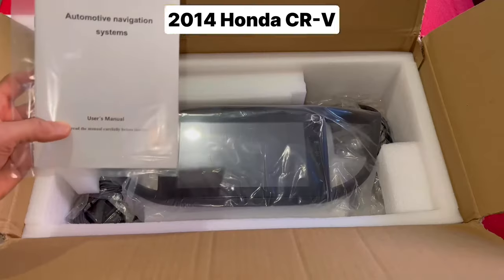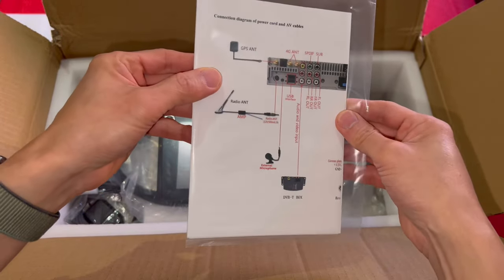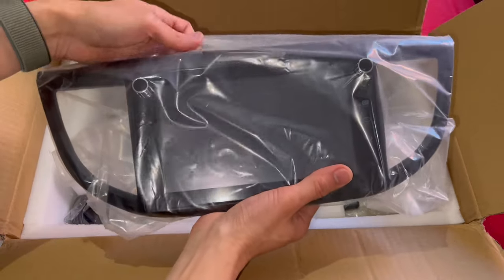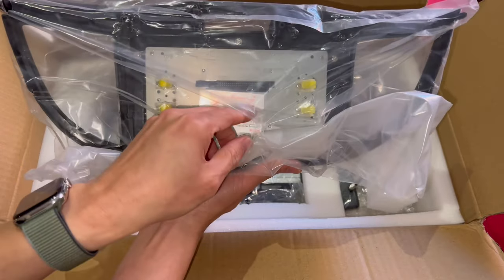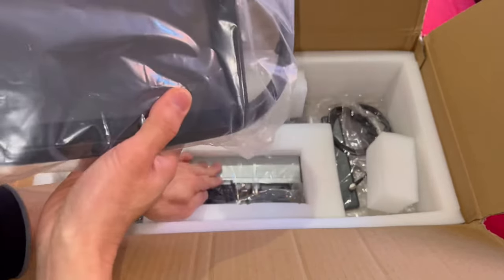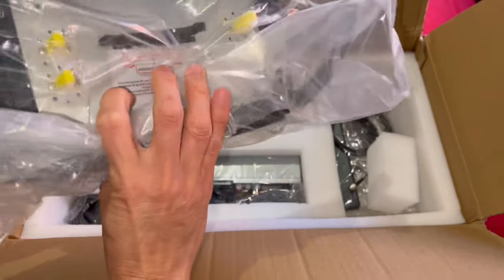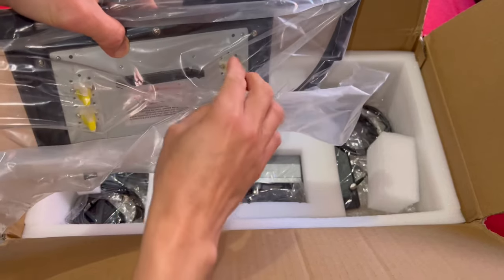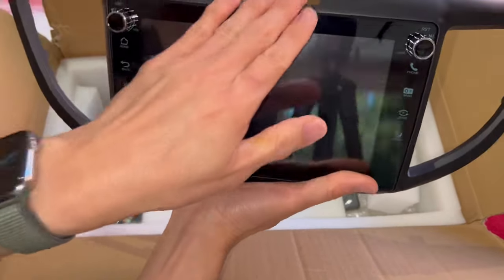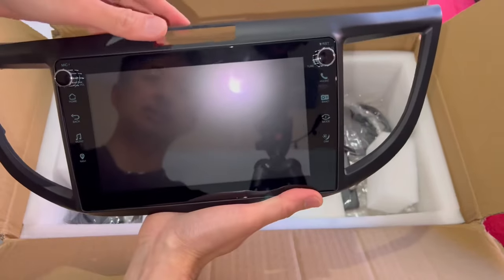I'll give it a DIY ability score. The first thing we have here is the user's manual, which also has the connection diagram. We have the actual LCD screen, and as with most Joying products the screen is not connected to the main body — the main computer of the head unit. Instead, you have a ribbon cable that you attach here and four prongs to secure this into the head unit.